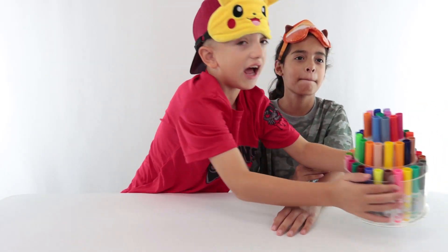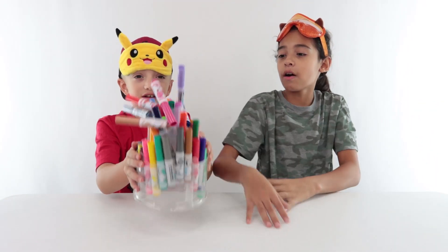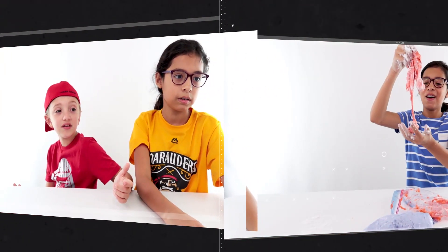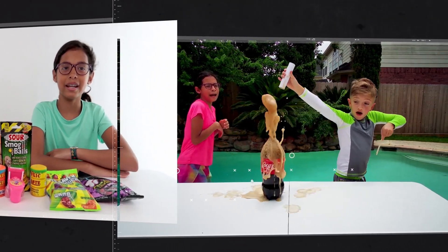Jake wants to know what video we're doing. If you want to know, roll that intro! I'm Jake and I'm Jill, welcome to Jake and Jill TV.